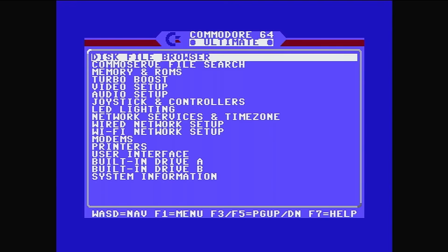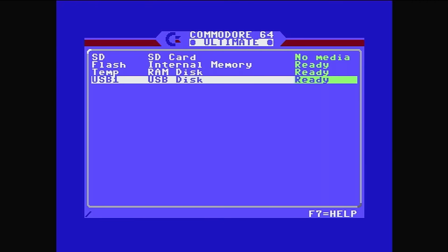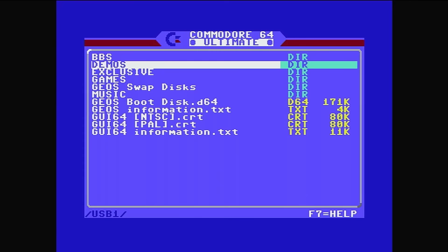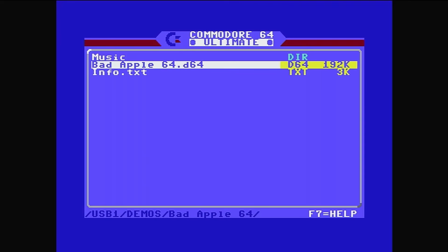If I press the power button upwards again we get the Commodore 64 Ultimate menu with all these options, including the disk file browser. It comes with this — a cassette tape shaped USB stick. How cool is that? It's got some demos you can play around with. When I click on disk file browser, USB disk is ready, press return, and here are all the demos, games and more. I'll scroll down to demos, enter, and select Bad Apple 64 — a .d64 1541 disk image.